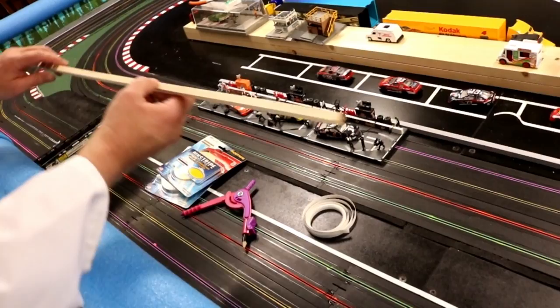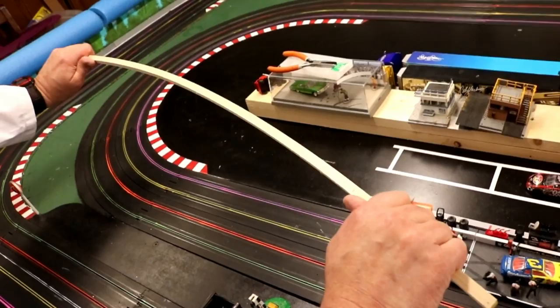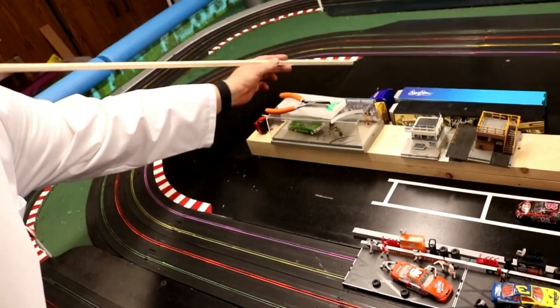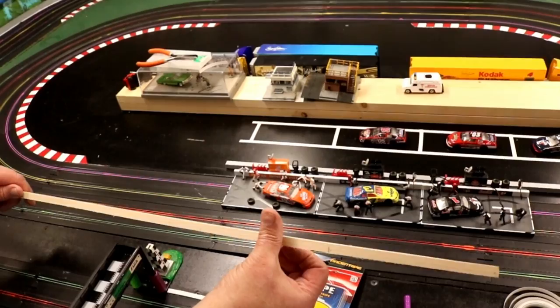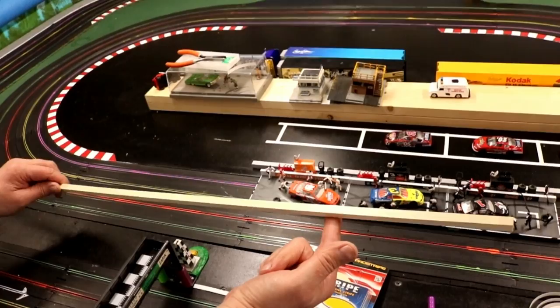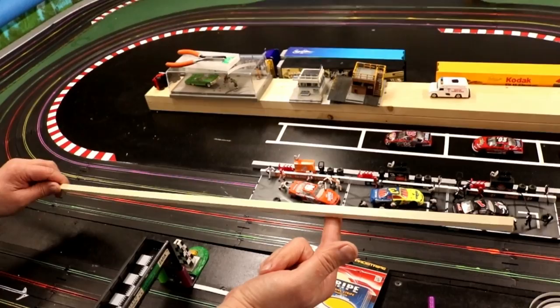I'm going to try to figure out a way to take this — they show where you steam it with water steam and then you can bend it around the turn — because this stuff will not bend at all. I'd like to take it right around the inside here all the way around, and then from here out to where the pit area comes out. So my next project is figuring out how to steam bend this. I've seen a lot of guys do it and I'll show you how I've done it.